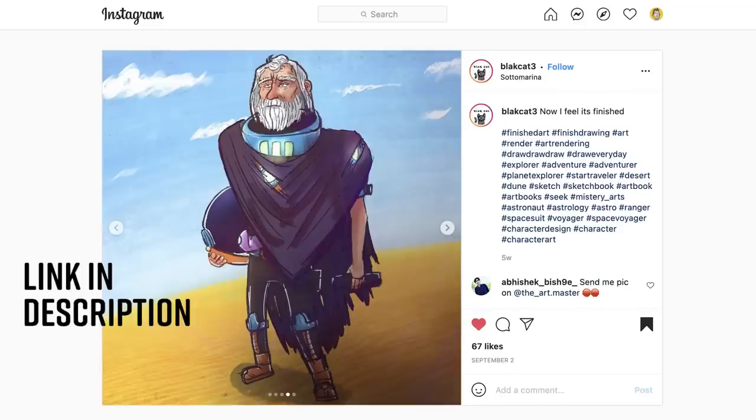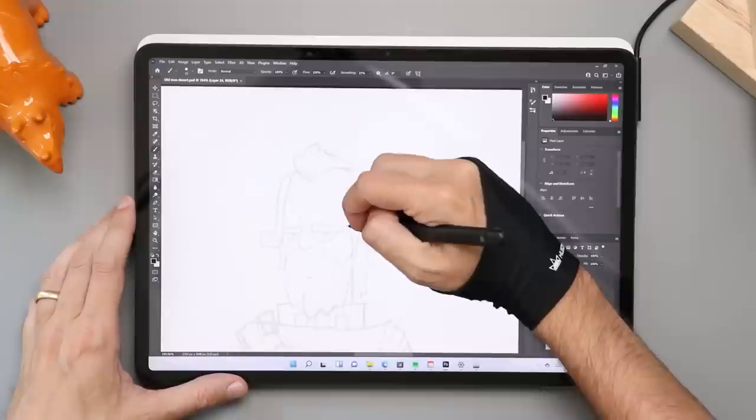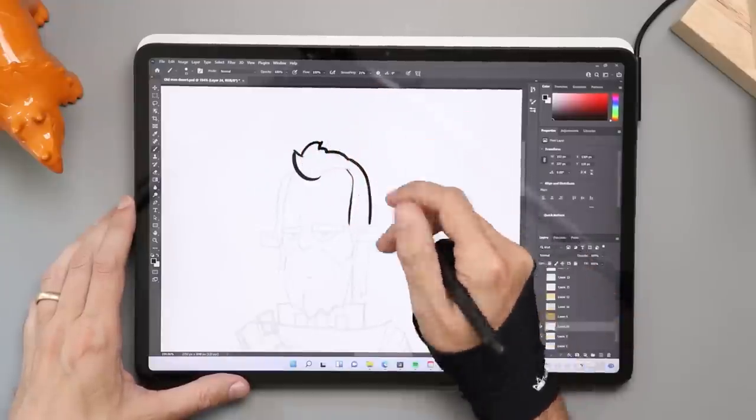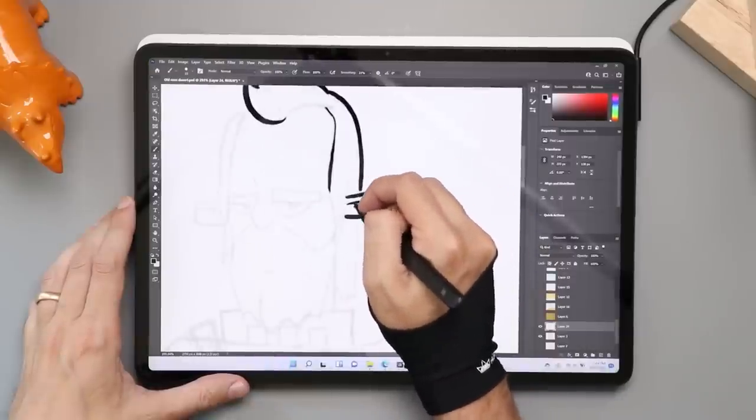We need an art project for this review. This was sent to me by Black Cat — I dig it. I'm drawing it in my style. If you want your character or your artwork redrawn in a future review, remember to tag me on Instagram. I'm always looking for new stuff.